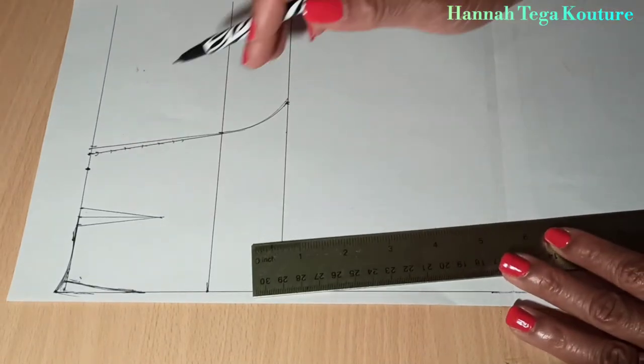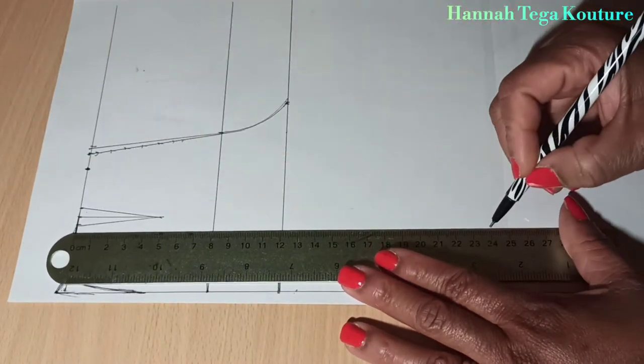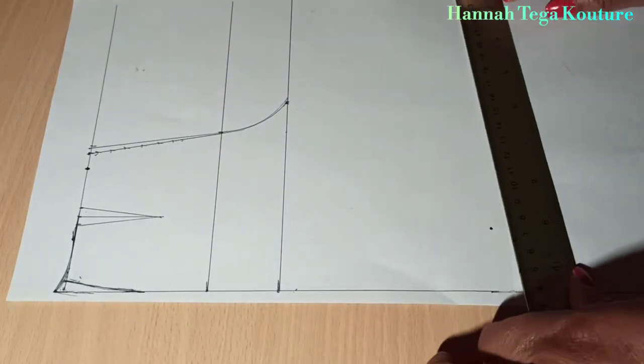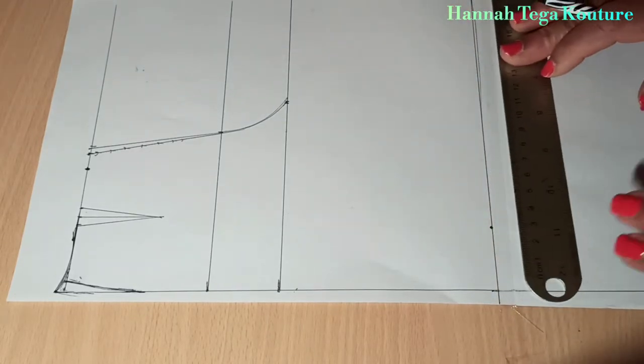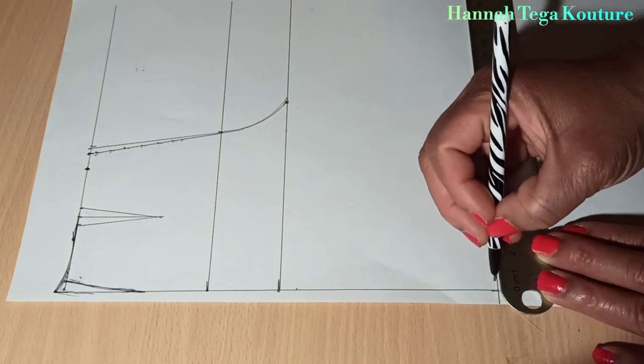Now you want to add your knee line — measure from the waist, make the marking, and rule a line across. Then you want to come in from the side by half an inch or one inch.